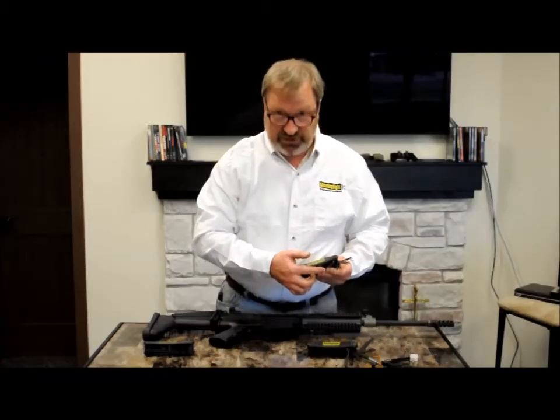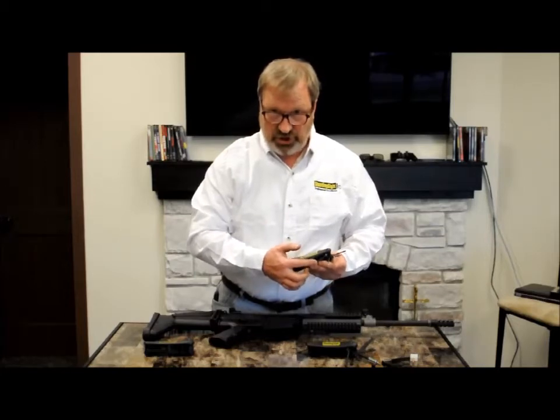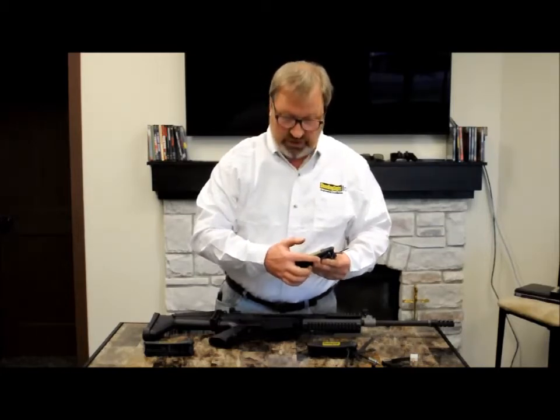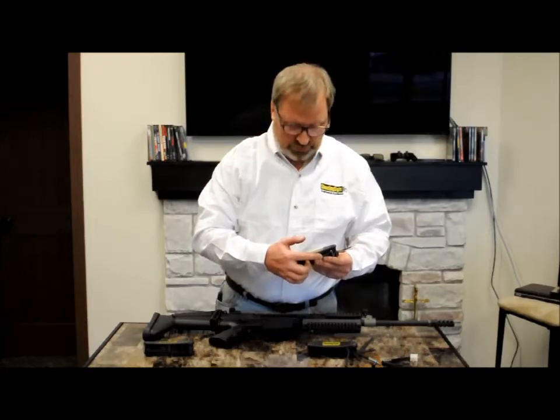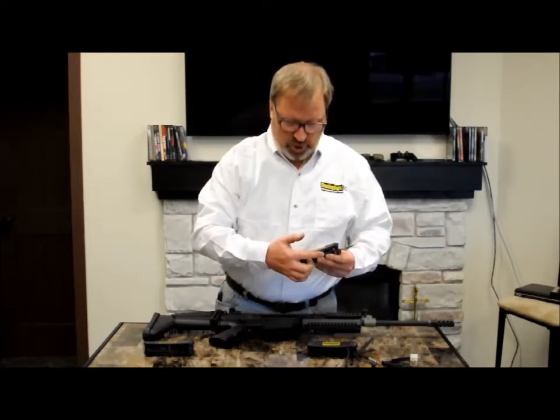The next one is a T15 Torx. It's not actually used for anything on this rifle, but a lot of scope rails use T15 Torx screws to hold the scope rails on. So if you've got a scope rail, that one is useful.